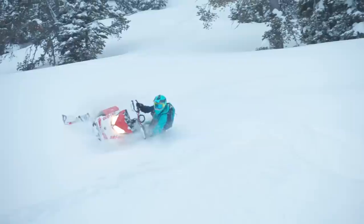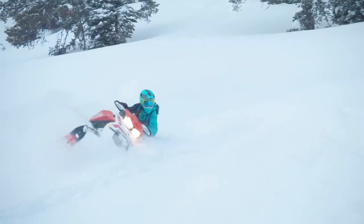Hey folks, I'm Brett Rasmussen, and you're watching Back to School, your guide to riding backcountry terrain Rasmussen style. Hosting today's episode is my good friend and Skidoo Ambassador from Valdez, Alaska, Ashley Chaffin. Take it away, Ashley.